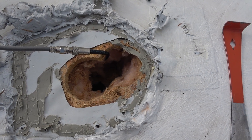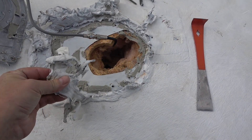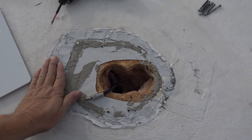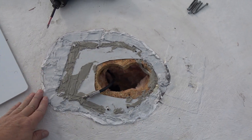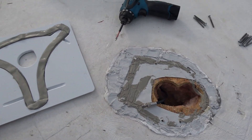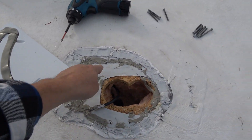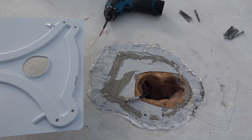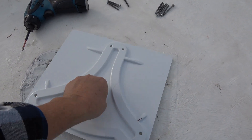I'll probably use some Eternabond tape around the plate as well. It's kind of a picky job to get rid of as much of this old lap sealant as I can. I got it fairly flat - I don't want to go too far and start damaging the rubber roof underneath. I did have to pull out my heat gun a bit to soften it up, just to make it a little easier to get up, but I got it pretty flat. Here's the mounting plate - I've put a bunch of butyl tape right in the seam there.